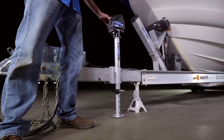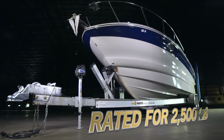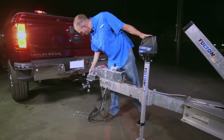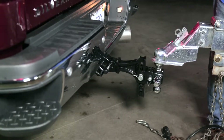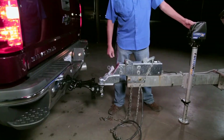Let the powerful performance of the Fulton XLT jack do the work for you. Rated for 2,500 pounds, the XLT is Fulton's first fully DC powered marine jack, allowing you to raise and lower your boat trailer without the need for any manual cranking.